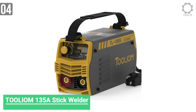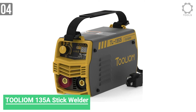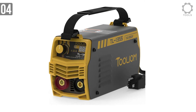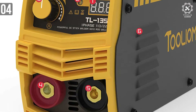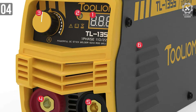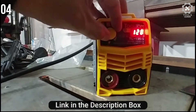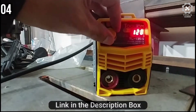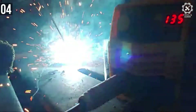Number 4: TOOLIOM 135A Stick Welder. This is the stick version of TOOLIOM 135A welding machines. The 135A stick welder is very well suited for professionals and DIY enthusiasts. It is capable of handling E6010 cellulose electrode by default — you don't need to do anything extra for that. To make welding faster and smoother, there is a hot start function built into the welder itself.